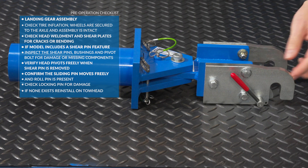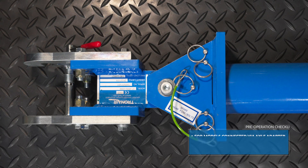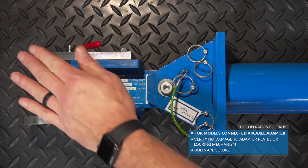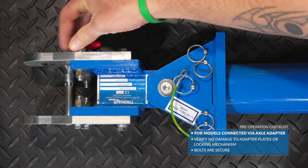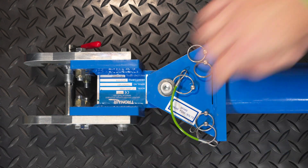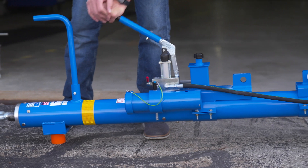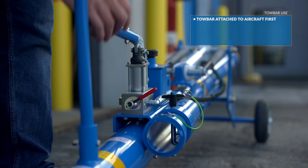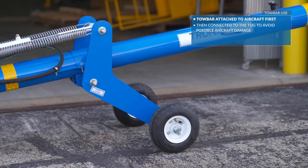If none exist, reinstall on the tow head. For models that connect to the aircraft via the axle adapter, verify there is no damage to the adapter plates or locking mechanism and the bolts are secure. Once all checks are complete and you confirm the equipment is free of wear, damage, and defects, you are ready to put the tow bar to use. The tow bar should be attached to the aircraft first, then connected to the tug to avoid possible aircraft damage.